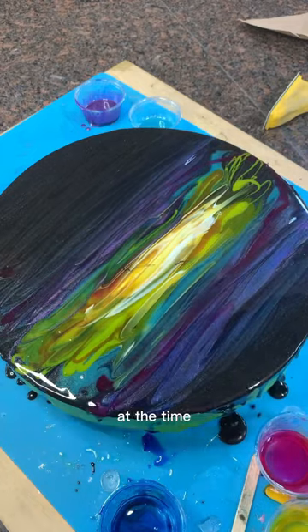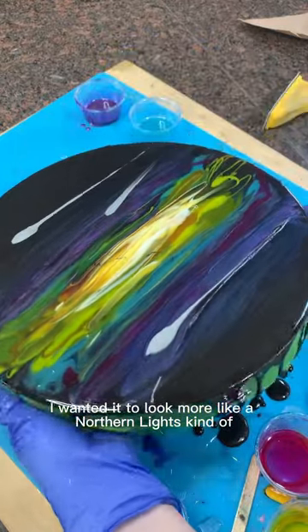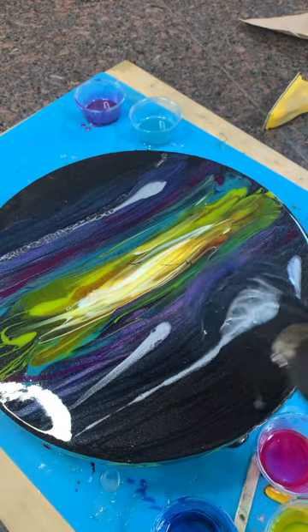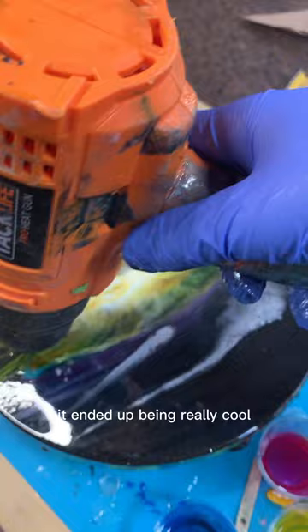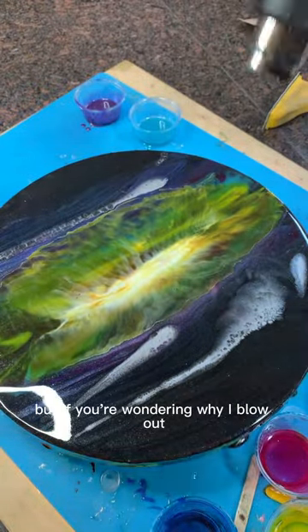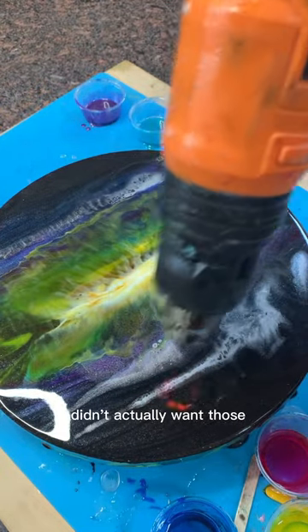If I remember correctly, at the time I didn't actually want to get the lacing effect — I wanted it to look more like a Northern Lights kind of blended thing rather than the cells. But I ended up just rolling with that and it ended up being really cool. So if you're wondering why I blow out some of these cool looking cells, I think it was because at the time I didn't actually want those.